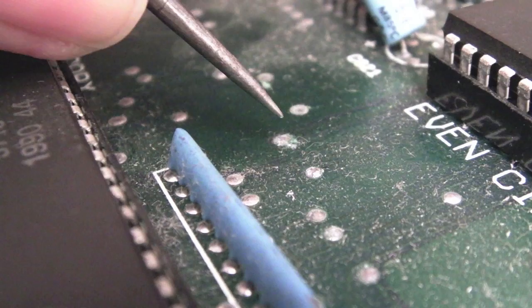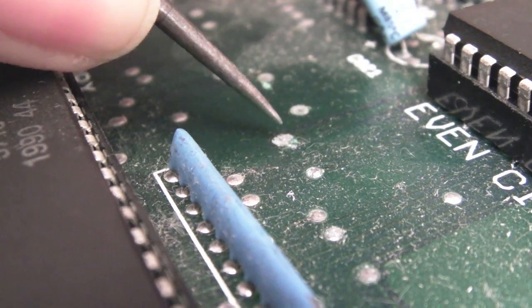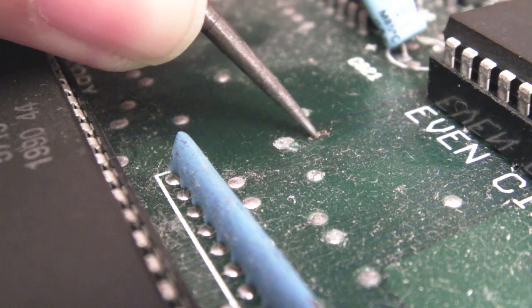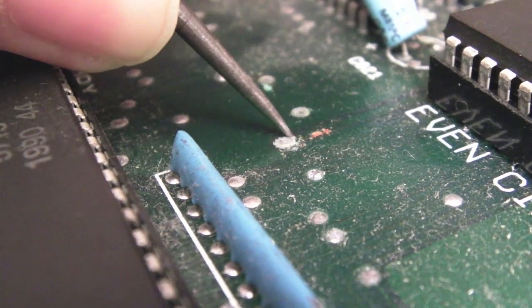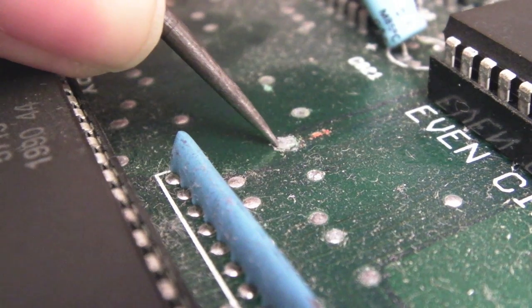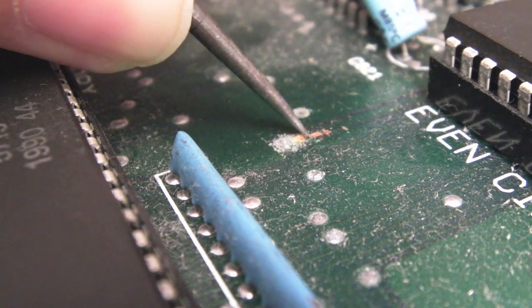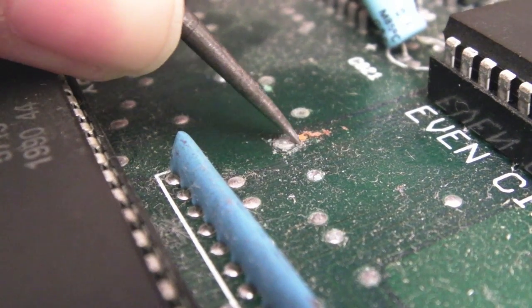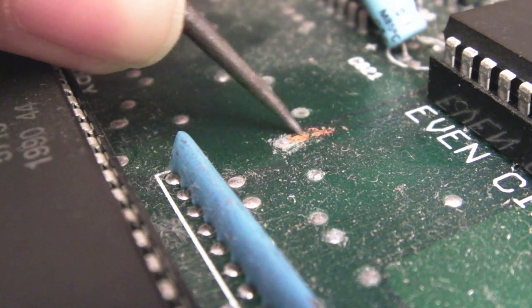A super close example here of what I mean - using a magnifying glass. We can just scratch around that via and scratch some of this corrosion here. What we're trying to do is reduce the amount of damage to a minimum - there's no point using a fiberglass pen all around the affected area and making it all look messy, because it is quite localized. I can probably just go over that lightly with the fiberglass pen and then reflow it.